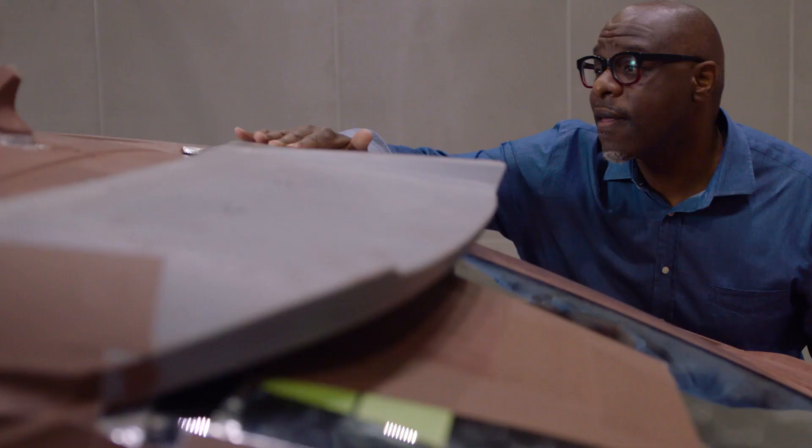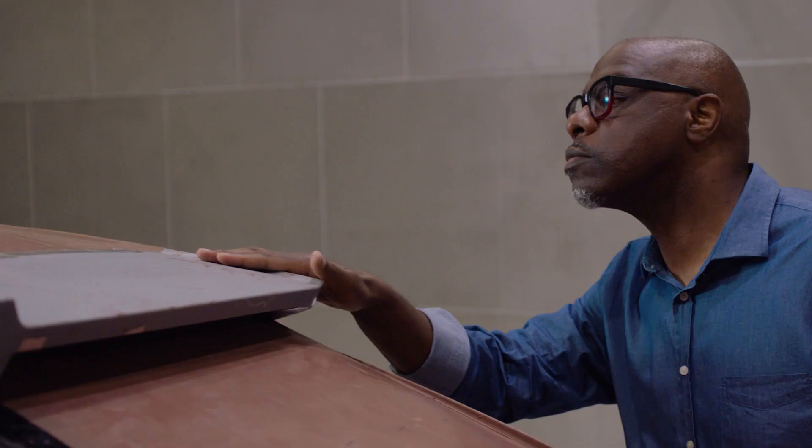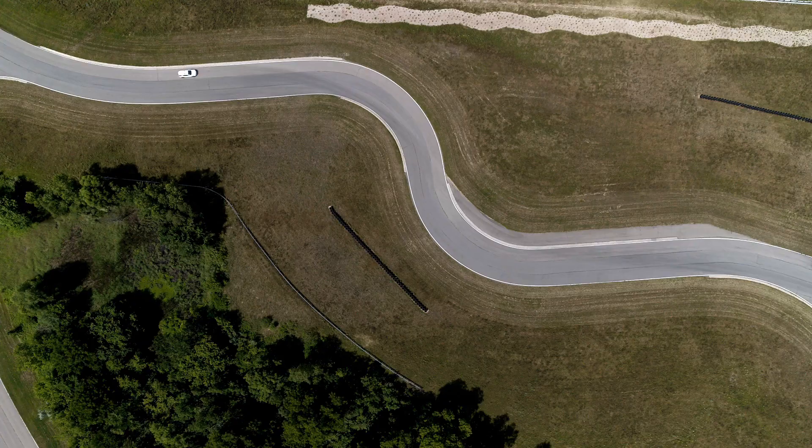In any vehicle development, aerodynamics is critical, but on an EV, especially when you talk about things like range anxiety, aerodynamics becomes that much more critical. Lyric is our first execution of a vented roof spoiler, so that allows us to maintain the square back shape of an SUV, but also get the optimal performance.